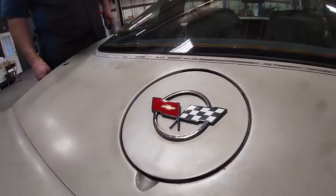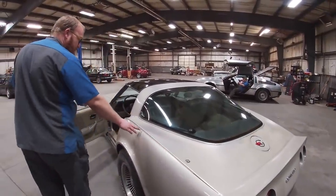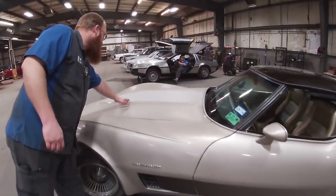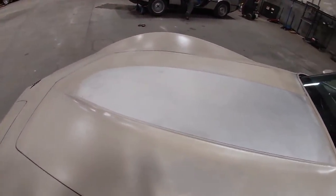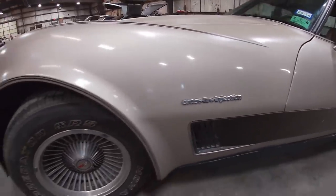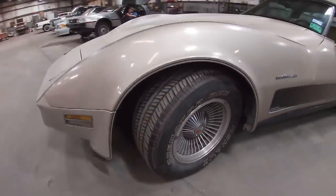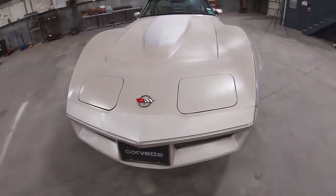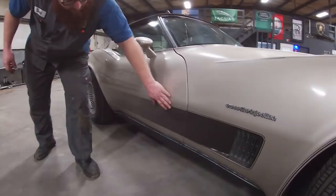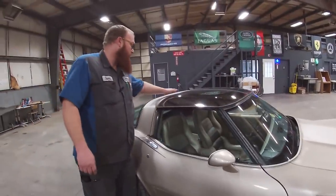As you can see here it has the special cloisonné emblems that say Collector Edition. It's got the silver-beige paint with the pin striping that was part of this package, and the white accents were also part of the package. It's got aluminum turbine-style wheels, also part of the package, as well as this decal that fades toward the back. It's also got the removable bronze T-tops, which were part of this package as well.